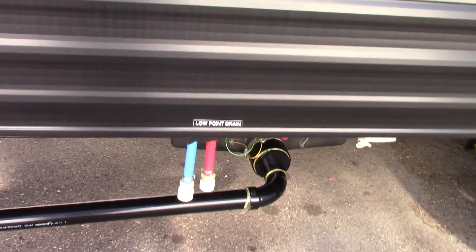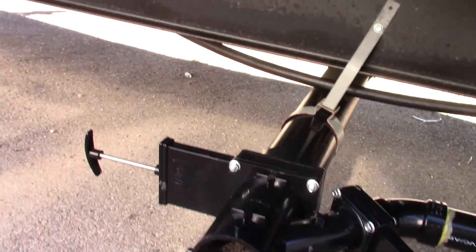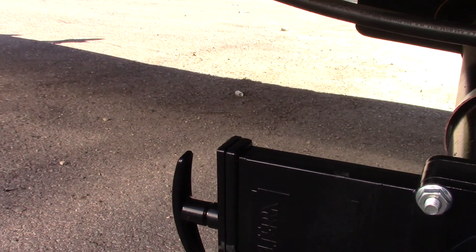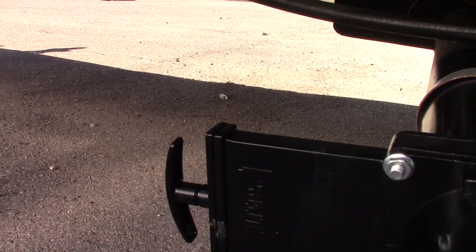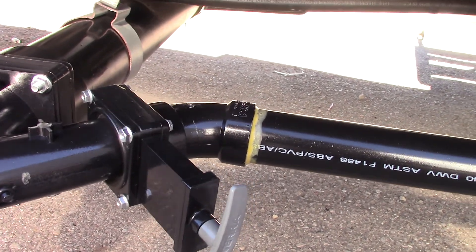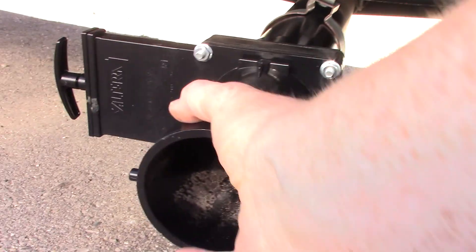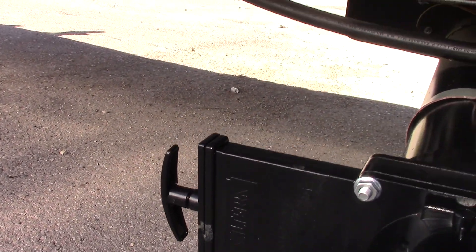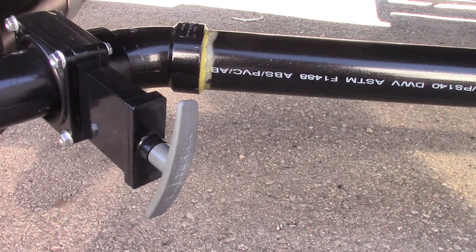These are your low point drains — the lowest point of the plumbing. These are your dump valves. The gray valve is for the gray tank, which is sink and shower water. The black valve is for the black tank, which holds toilet water and waste. You put your dump hose on here, put the other end in the dump station, then pull the black one first and dump the black tank first. Then dump the gray tank because the gray water is cleaner and it helps wash things out.